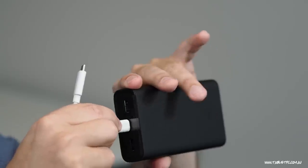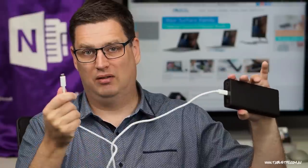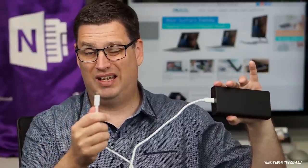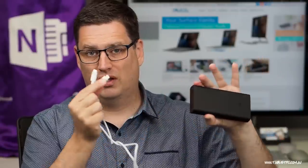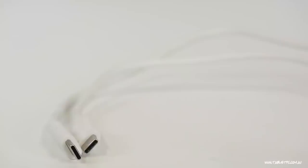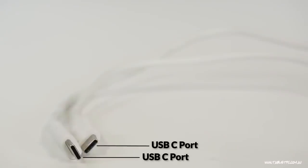What I actually needed was a USB-C to USB-C cable so that I could plug into the USB-C port on the charging pack and plug that into my Surface Connect or my Surface Go. So it's an important point to note that your USB-C charging cable needs to be USB-C on both ends.